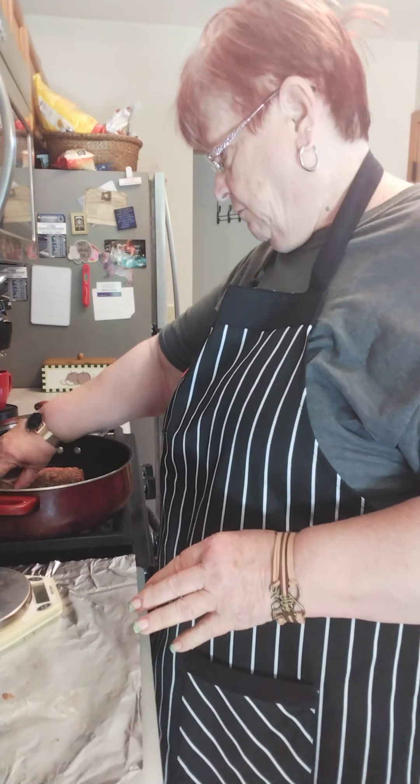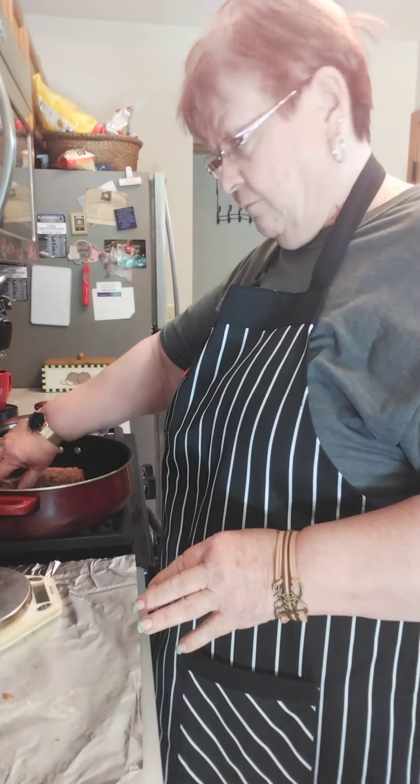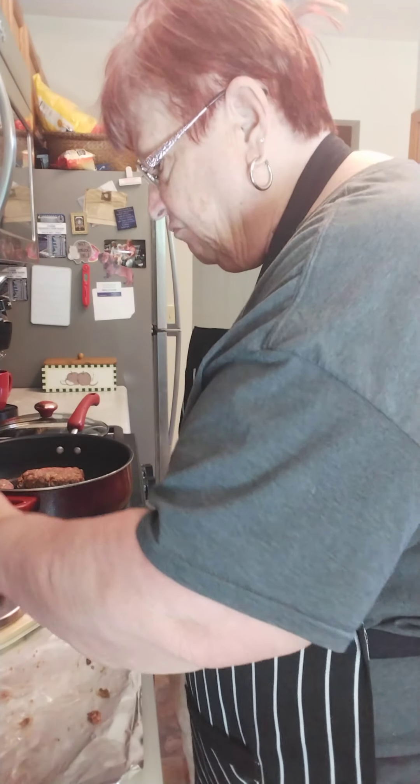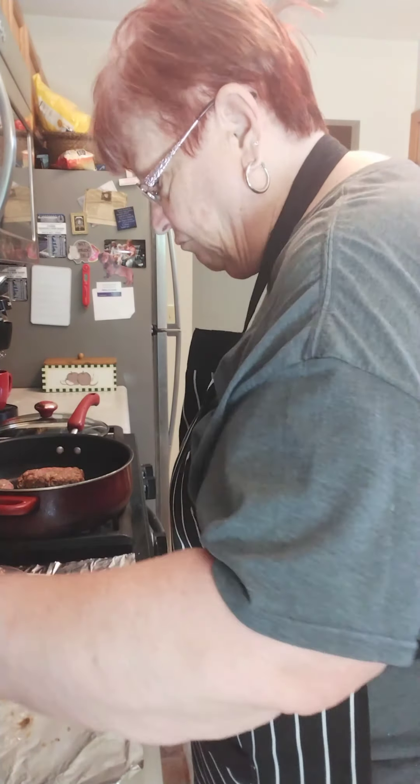I have a handy-dandy scale here so let's find out how big a piece I've got — trying for about four ounces or so. That's too much — four to six ounces — there, seven, that'll work. I don't really make them round; I kind of make them oblong. My skillet's heated so let's get busy.